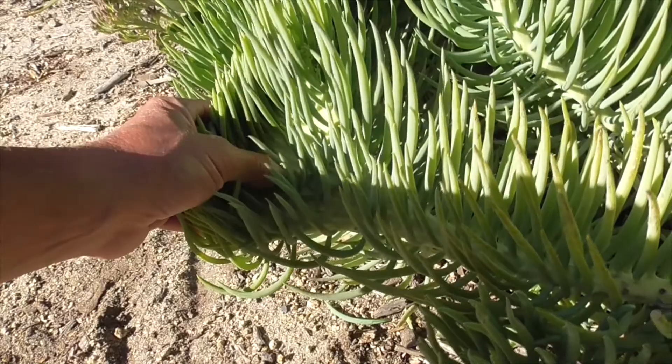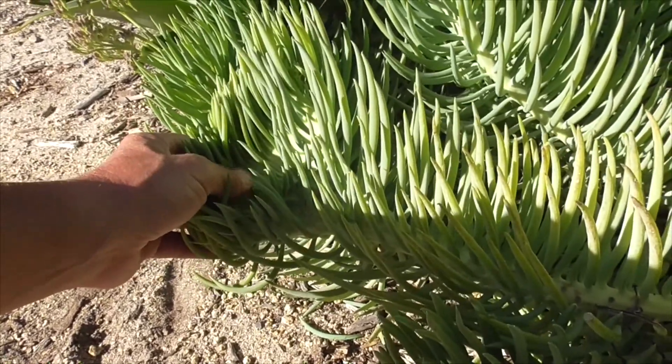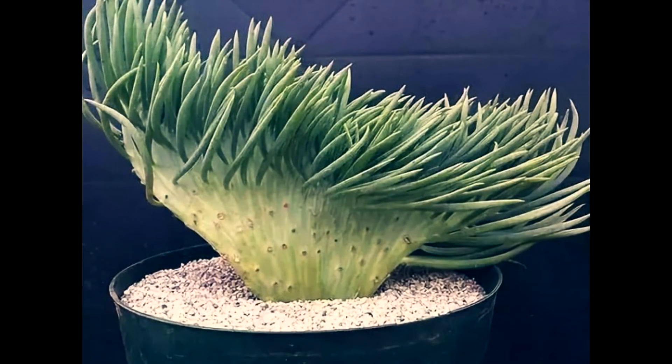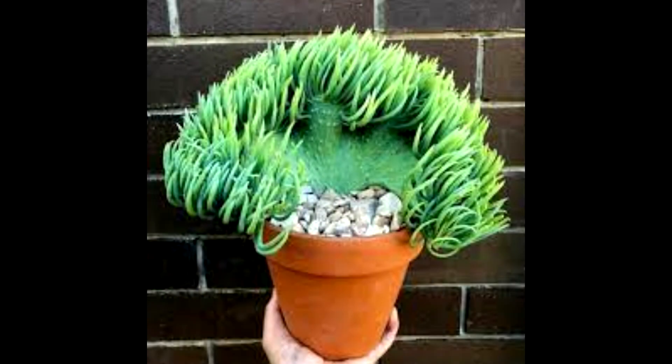Caring for our mermaid tail is the same as caring for the mother Senecio. They like full sun and well-drained soil. They're highly susceptible to root rot or fungus infections, so make sure you don't overwater it and don't leave the leaves or the plant in standing water. It's best to use a soak-and-dry method for watering these guys.